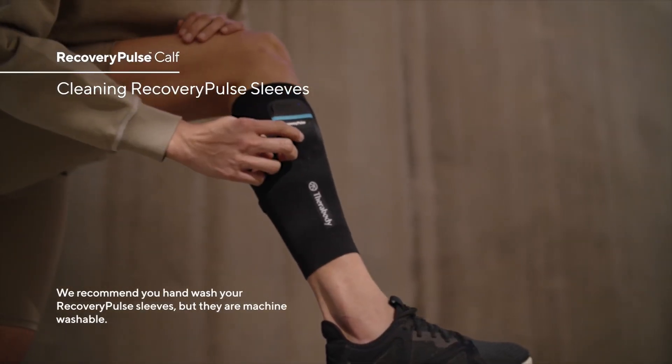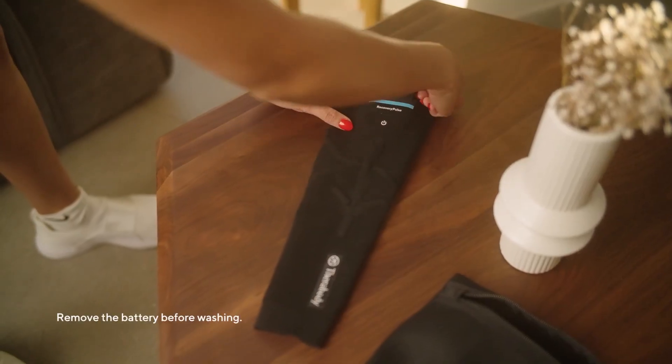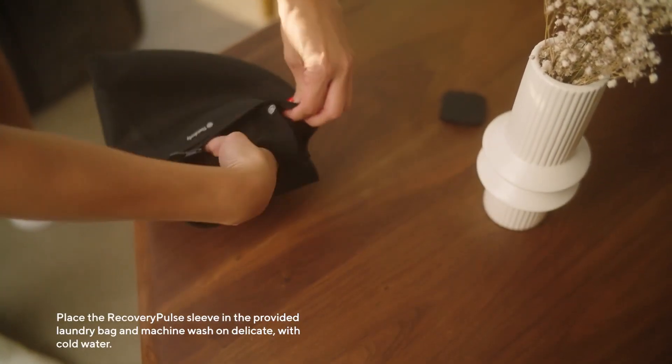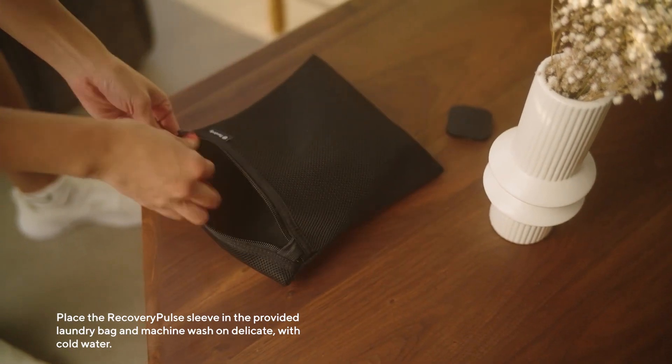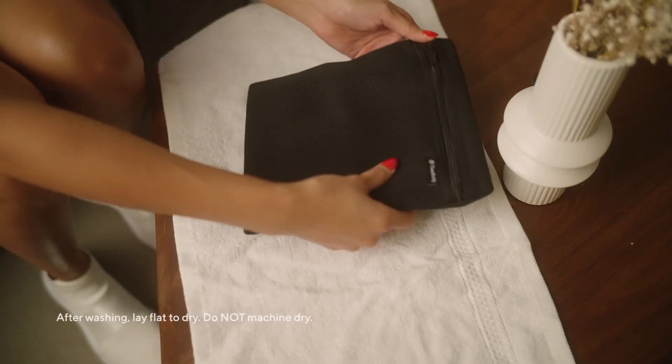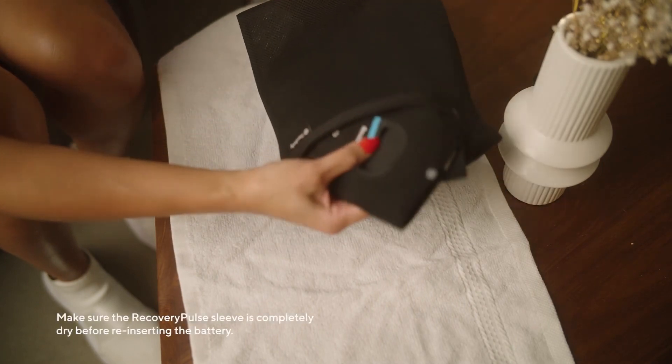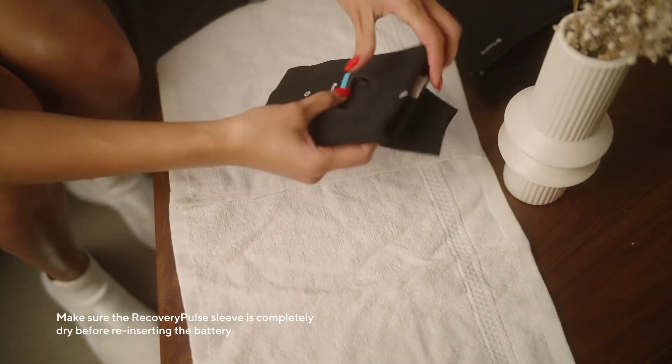We recommend you hand wash your Recovery Pulse sleeves, but they are machine washable. Remove the battery before washing. Place the sleeve in the provided laundry bag and machine wash on delicate with cold water. After washing, lay flat to dry — do not machine dry. Make sure the Recovery Pulse sleeve is completely dry before reinserting the battery.